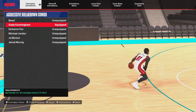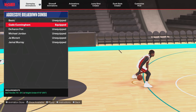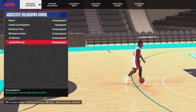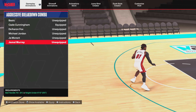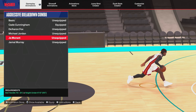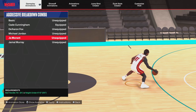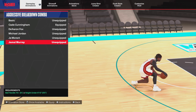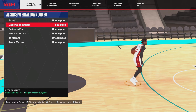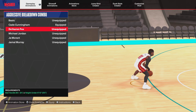For aggressive breakdown combo, all of these are fire. The top two I use are Kay Cunningham — as you can see he's cooking — and Jamal Murray. The defender just doesn't know which way to go, so it's easy to get open. Ja Morant is good too because he's all over the court and the defender doesn't know where he's going. Stats: Jamal Murray needs 70, Ja Morant 75, Kay Cunningham 75, De'Aaron Fox 80. We also got Michael Jordan.